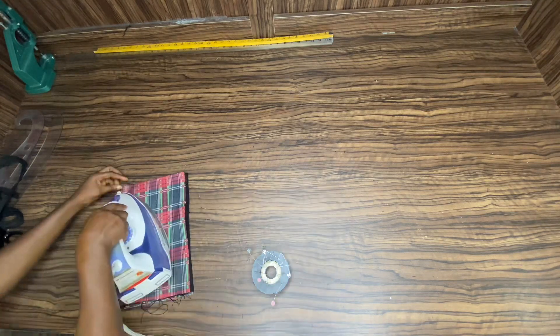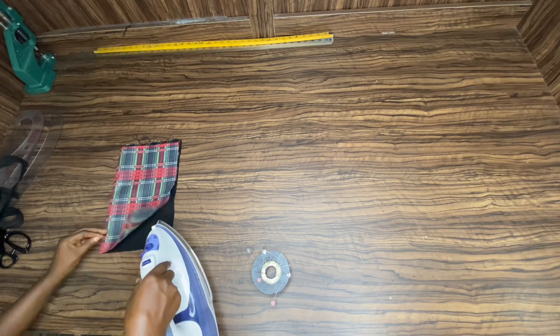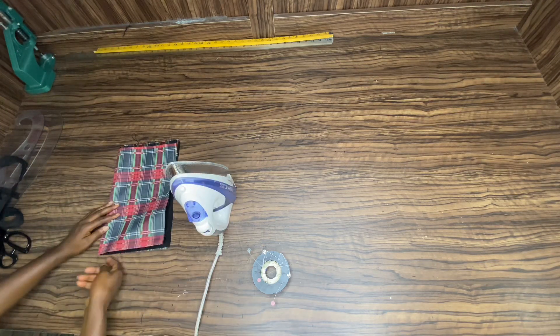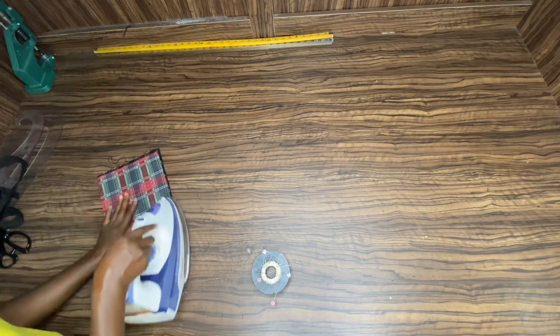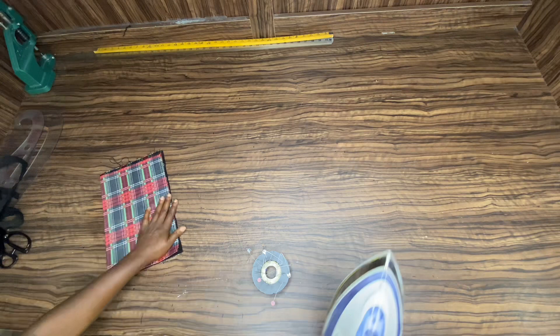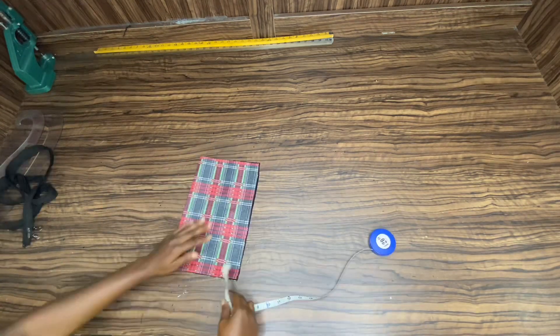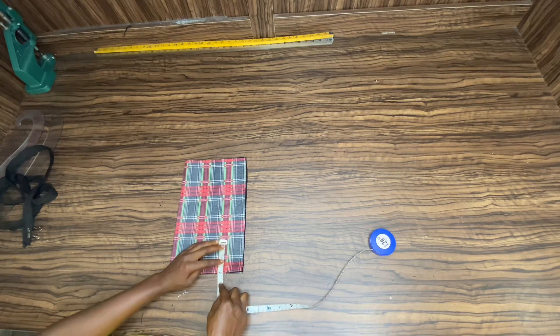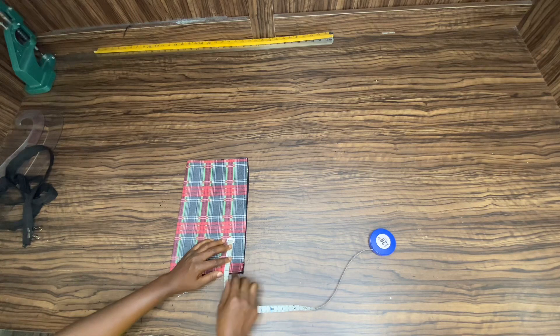Fold it again like that and then iron it so it will lay flat. If it's Ankara material or any soft material, iron it so it will stay flat. Once you're done, you're going to take all your markings from the opening edge — not from the foot. Don't forget that — take it from the opening edge.